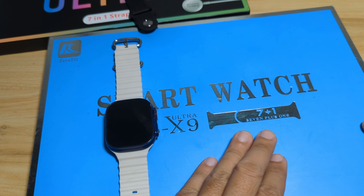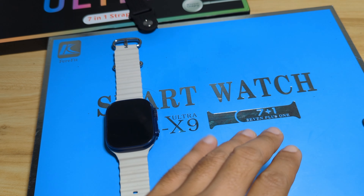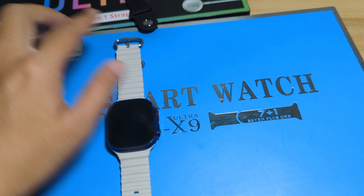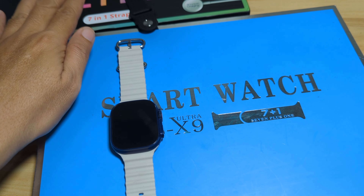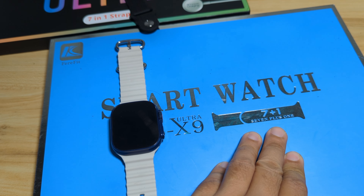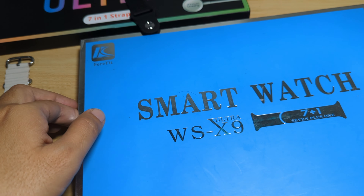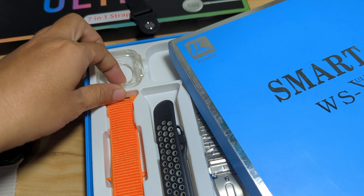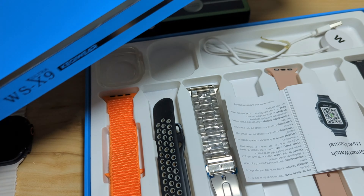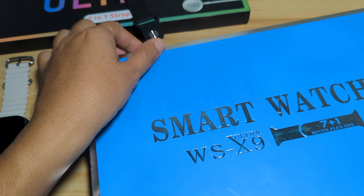The first is a 7-in-1 smartwatch, meaning it comes with 7 straps free for the wearable. The other, the WS-X9 Ultra, is a 7-plus-1 smartwatch — also 7 straps, but with an additional extra accessory: a jelly case for the wearable. So both still offer at least 7 straps.